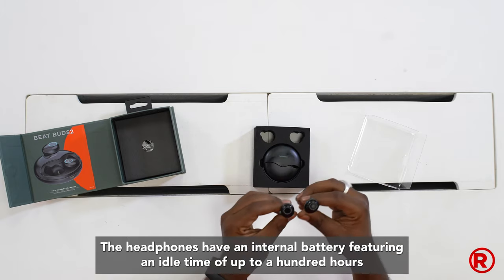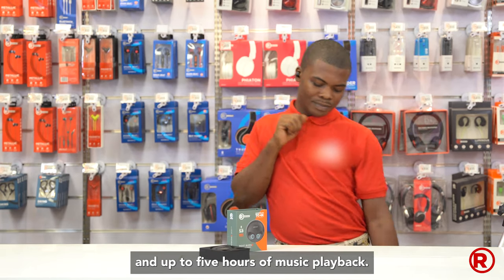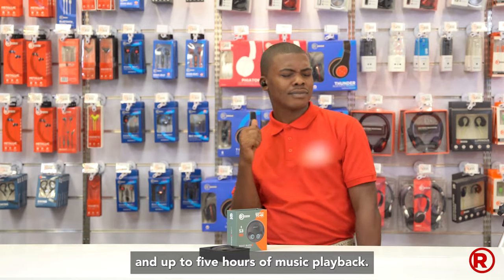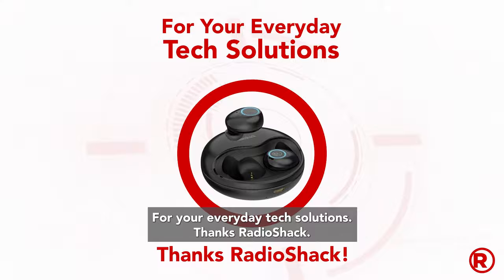The headphones have an internal battery featuring an idle time of up to a hundred hours and up to five hours of music playback. So rock on for your everyday tech solutions. Thanks RadioShack.